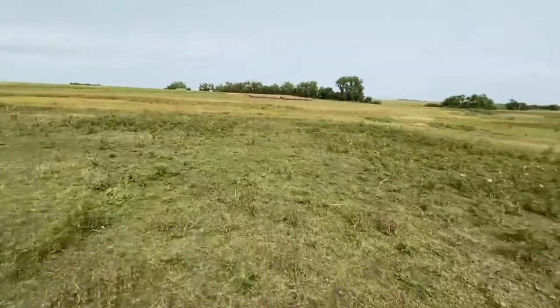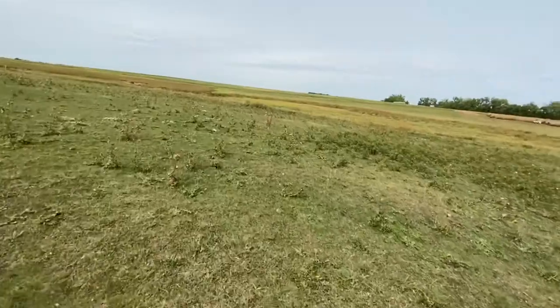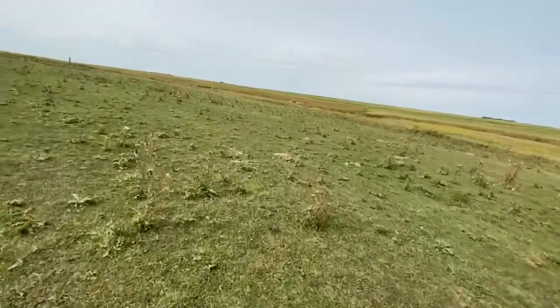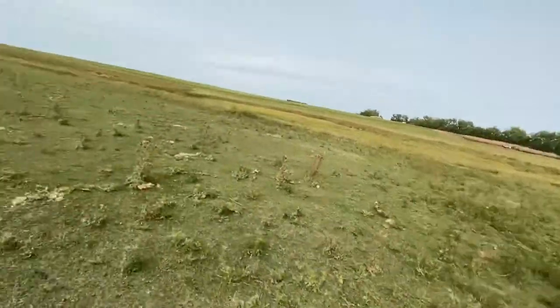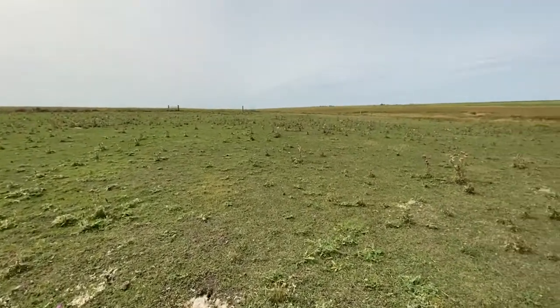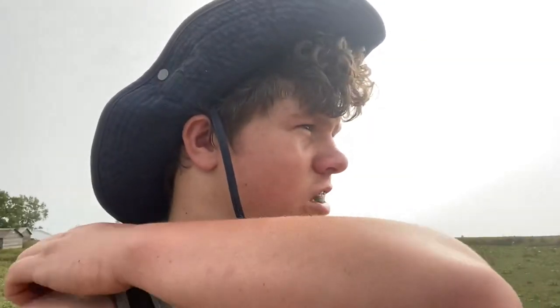I'm gonna be upset if I don't see any gophers today because I want to cook these guys. I'm kind of stoked — I've never tried gopher before, so this is gonna be something new. I'm going to look up recipes. I'll be back when I see one and shoot one.